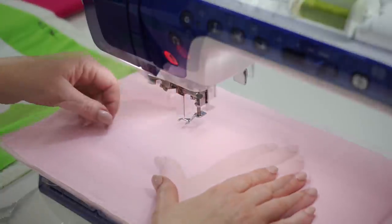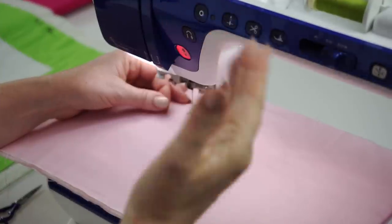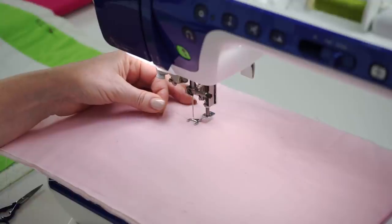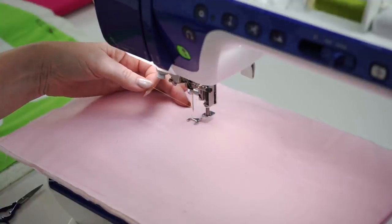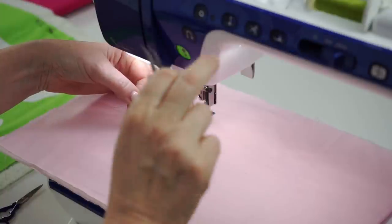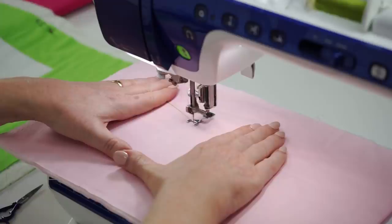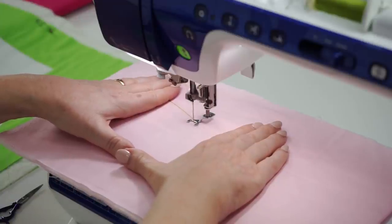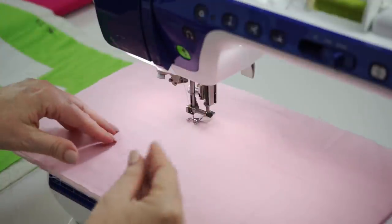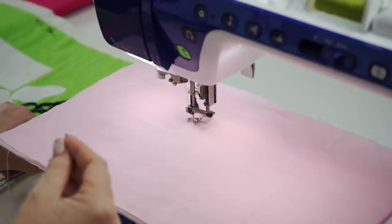Step one: bring your bobbin thread up to the top of your work. If you have a needle up/needle down button, press it twice; otherwise turn the wheel on the side of your machine — pop your foot down first, then turn the wheel forwards until it comes back up and brings the bobbin thread with it. Use tweezers to pull the thread through. Then pop the needle in the down position and do a couple of stitches close together to secure, then snip those threads off.